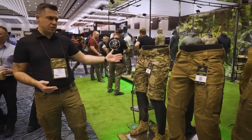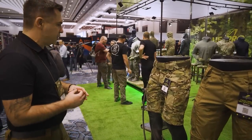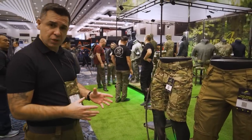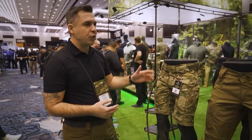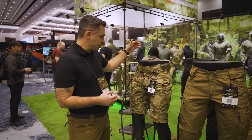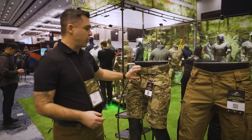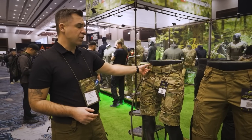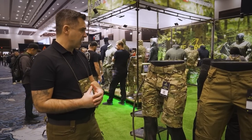Our shorts still belong to the P40 range. They're made of a very lightweight, comfortable material and incorporate all the features of the full-length pants — stretch panels in the back, ventilation openings on the side, the waist flex system, and integrated under-belts. They're really nice to have.